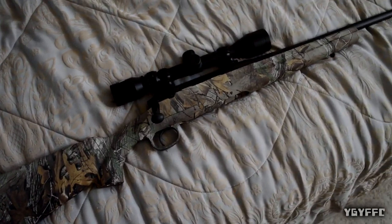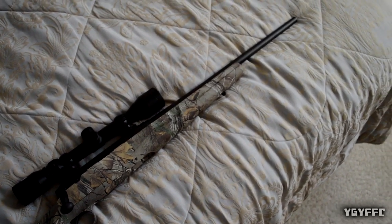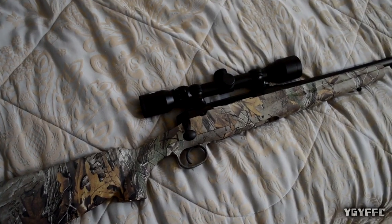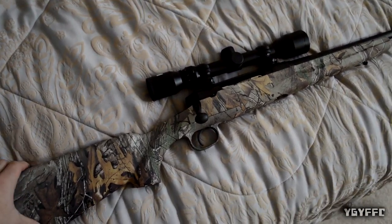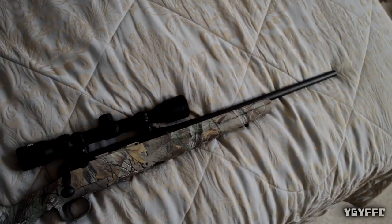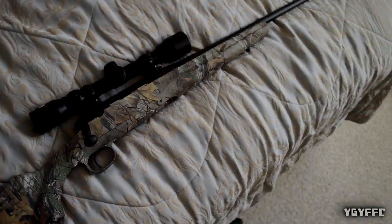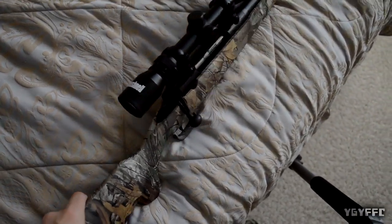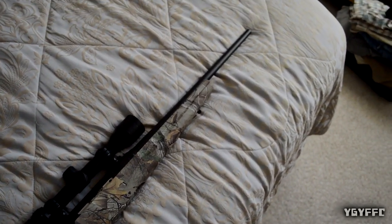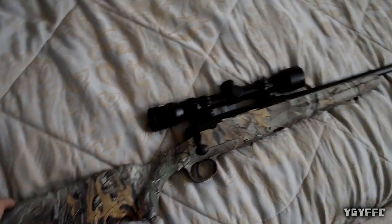Really nice looking gun, I'm not gonna lie. Really affordable too — paid $350 for this thing, bought it brand spanking new. You can't ask for anything better than that. $350 and you get the full setup. It has a Bushnell scope on it too. Today we're actually gonna go shoot it and get it sighted in, and I'm going to video some of that.